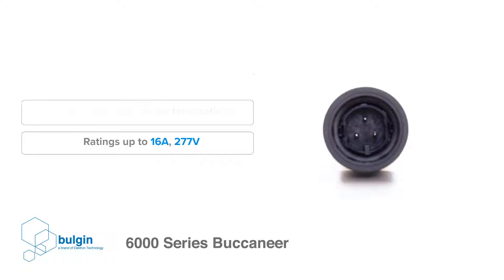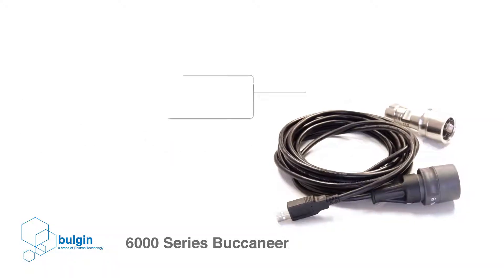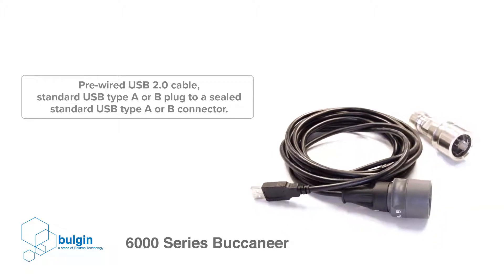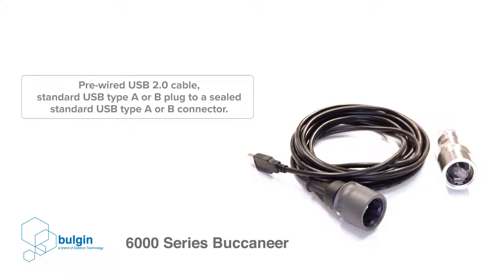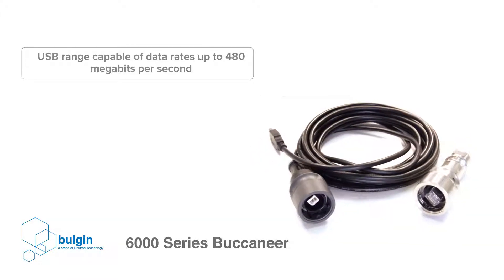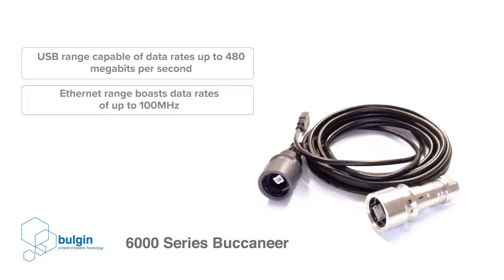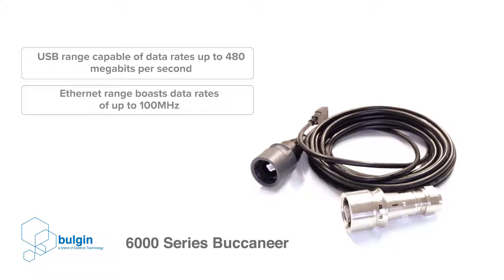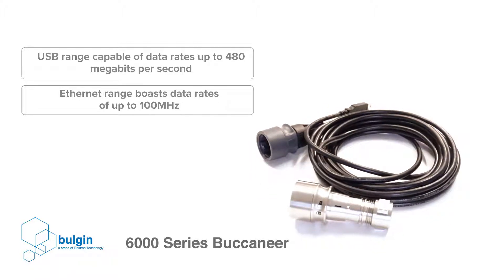Available data connections for the Buccaneer 6000-series include a pre-wired USB 2.0 cable with a standard USB Type-A or B plug to a sealed standard USB Type-A or B connector. The USB range is capable of data rates up to 480 megabits per second, whilst the Ethernet range, which is CAT5e compliant, boasts data rates of up to 100 MHz.